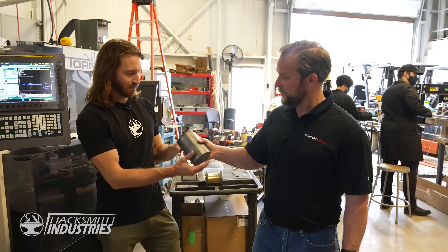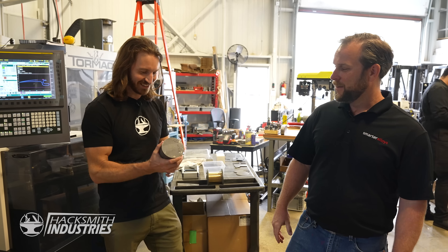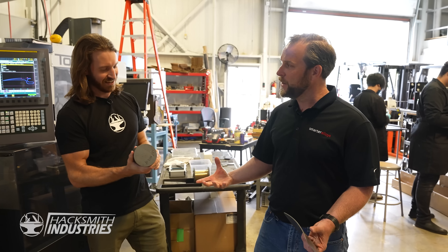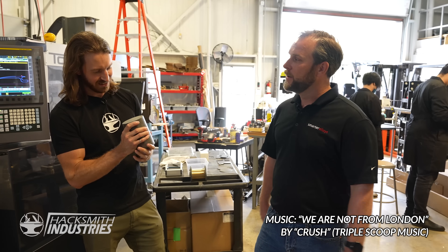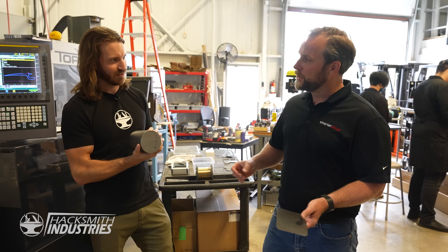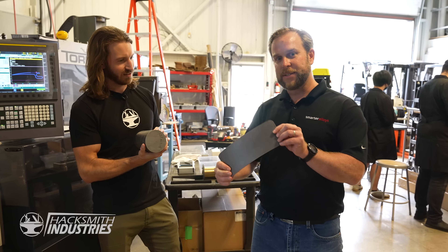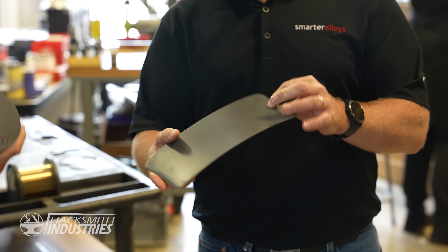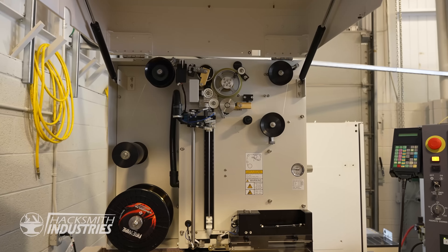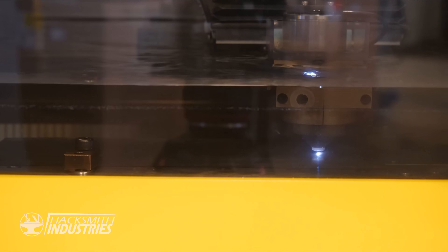So this is nitinol — this is an ingot of the base material, the way it comes from the foundry. They melt the material into an ingot, then we're going to mash it down and roll it into sheet form. And this is what we're going to cut your claws from. We're going to throw this on our EDM and cut it out using electron discharge machining to get your shape.